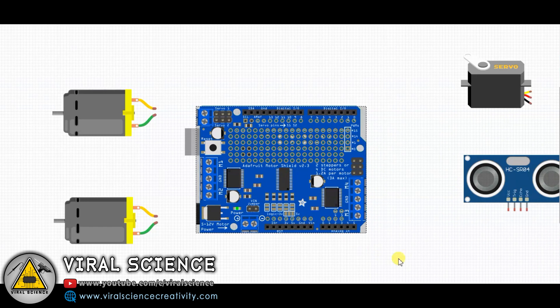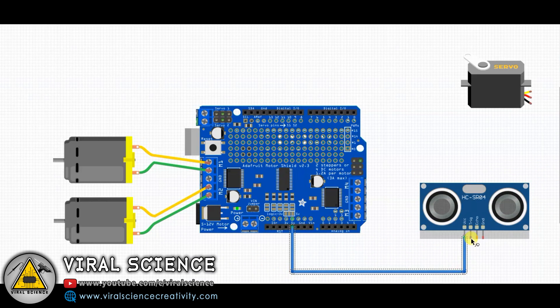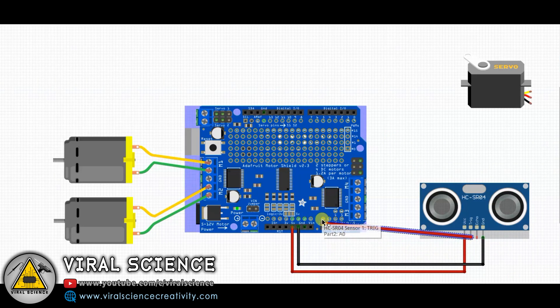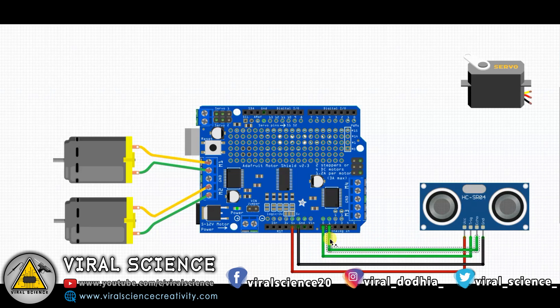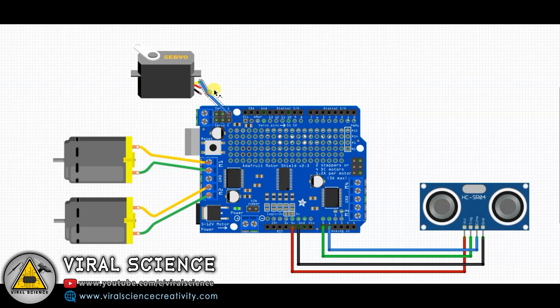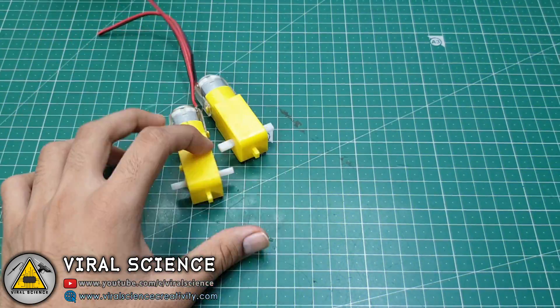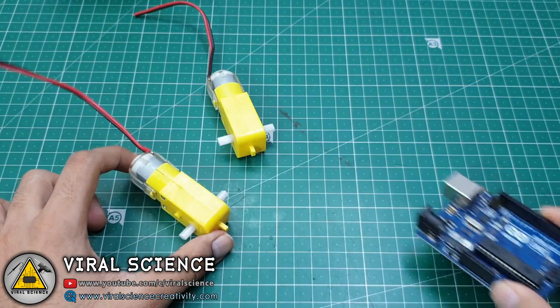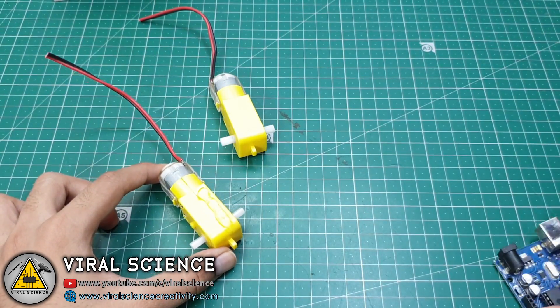Now this is the circuit diagram of our today's project. You have to connect all your components according to this diagram. In this build I will make this look like a robot — in previous videos I have made it as a car.